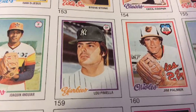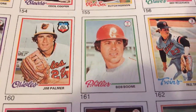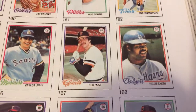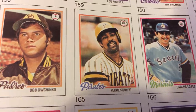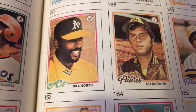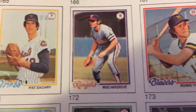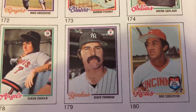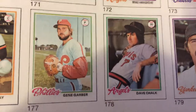Lou Piniella when he was playing ball for the New York Yankees. Jim Palmer with the Orioles — All-Star card. Bob Boone — I do remember Bob Boone, the catcher for the Phillies. Reggie Smith with the Dodgers. Dave Concepcion — All-Star card. Gene Garber with the Philadelphia Phillies.